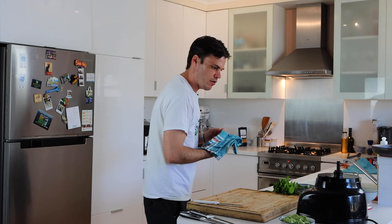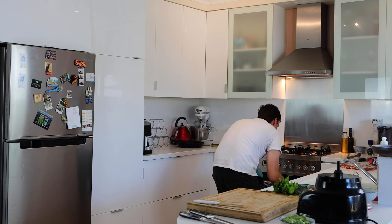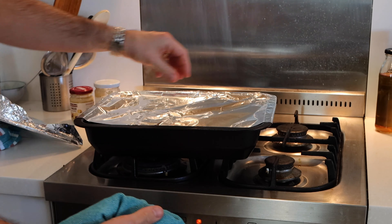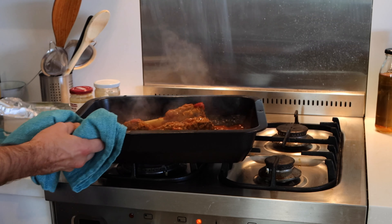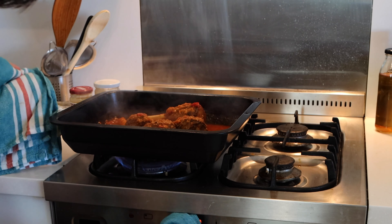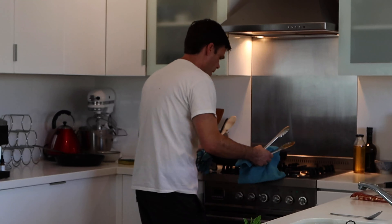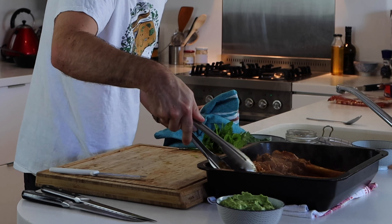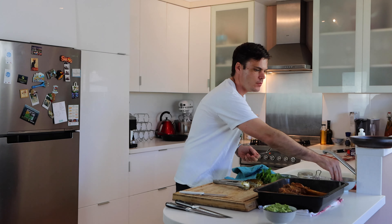That purée can sit on the side while we grab our lamb shanks and see how they are. These smell awesome — amazing. The sauce needs a bit of reducing just to thicken that gravy up, so I'm putting it back on the heat. Once it's nicely reduced they're pretty much good to serve. One last taste — needs a bit of salt.